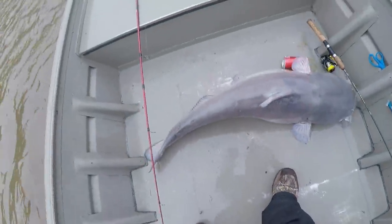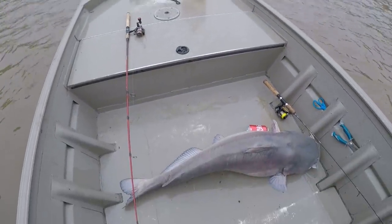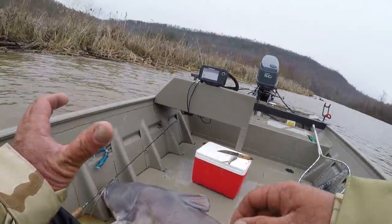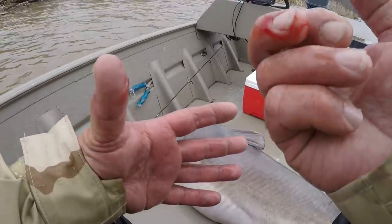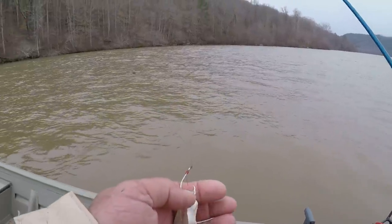That fish took me one hour and 30 minutes to land. Y'all see that?